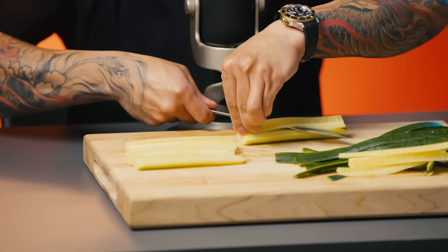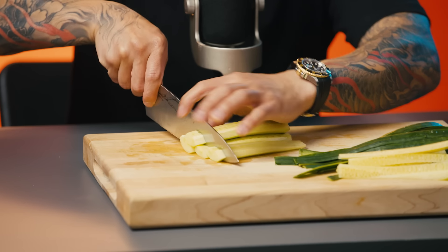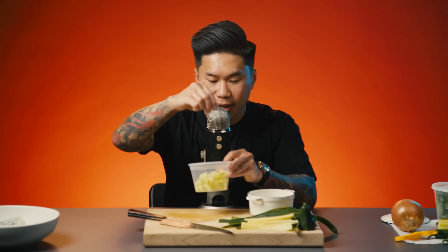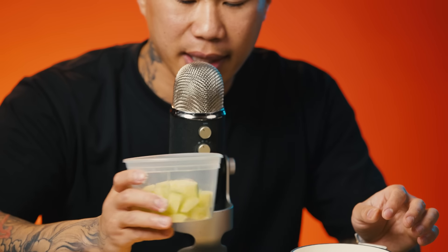Next I'm just going to take out the core because we only want the flesh of the cucumber. Be extra careful if you're using a sharp knife. Now cut it into bite-sized pieces and I'm going to keep it pretty thick because I like that extra crunch. I'm going to hit it with a little bit of kosher salt and season every step of the way. Then I'm going to set my cucumbers aside.